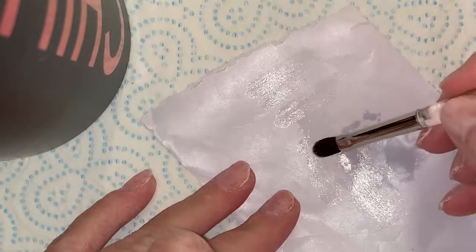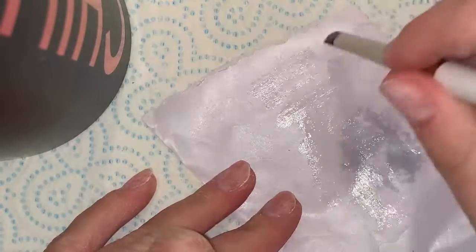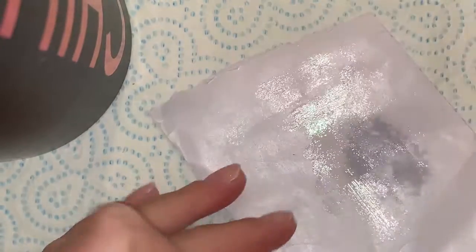Pop your lid on. That is how you prepare a new gel brush. I hope that helps — thanks for watching and I'll see you in the next one.